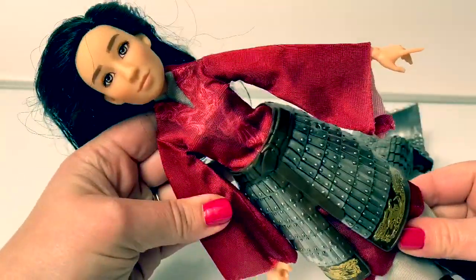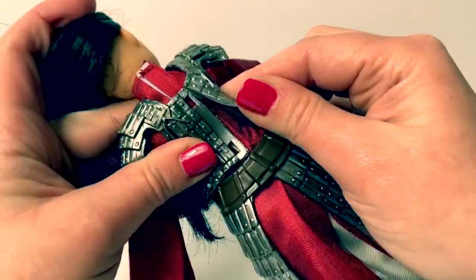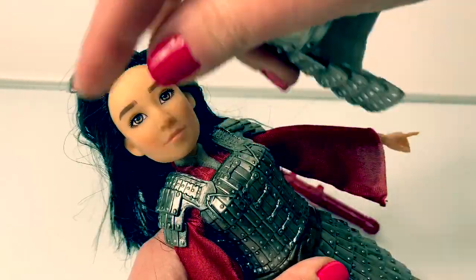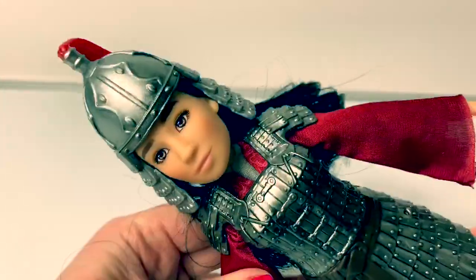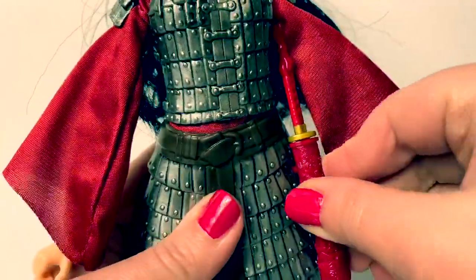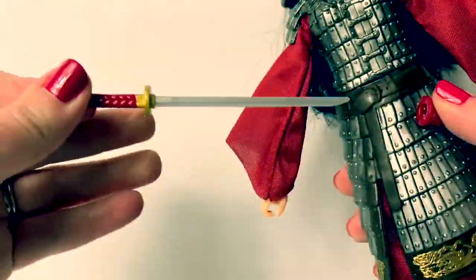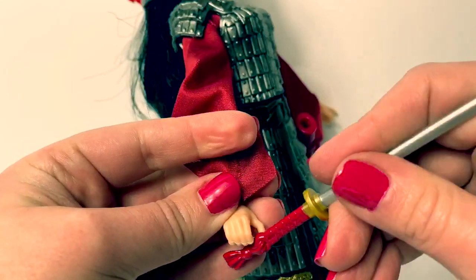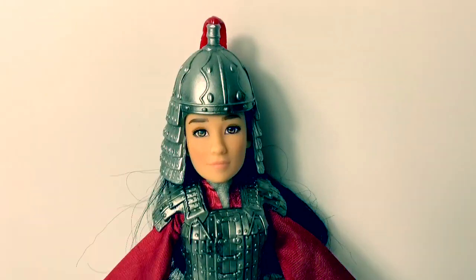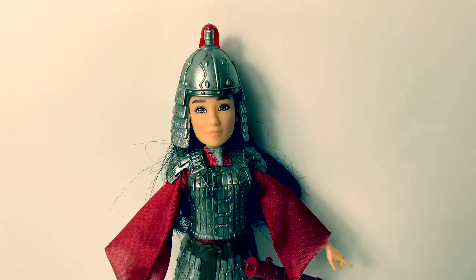Now let's put on her warrior outfit. And the piece snaps here in the back. And her helmet. So awesome. Her sword can sit here, and she can also hold it in her hand. Wow, here is Mulan in her warrior outfit. This is so amazing.